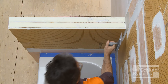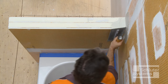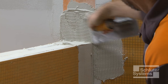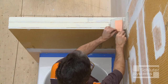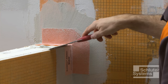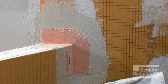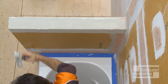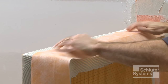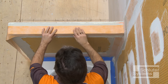Install the Schluter KERDI-KERIC preformed outside corner at the knee wall to back wall transition. Apply unmodified thin-set mortar to the area where the corner is to be installed and solidly embed the KERDI-KERIC into the mortar. The final step in waterproofing is to use KERDI-BAND to seal the joints and panel edges on top of the knee wall assembly. Apply unmodified thin-set mortar to the joints and solidly embed the KERDI-BAND.